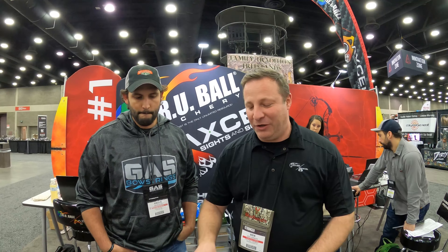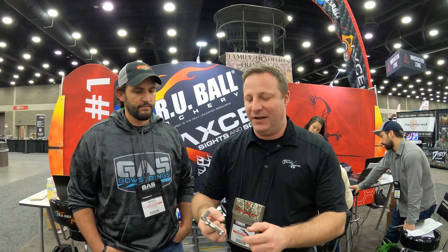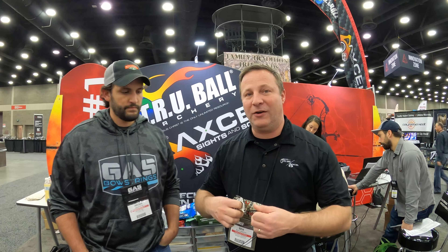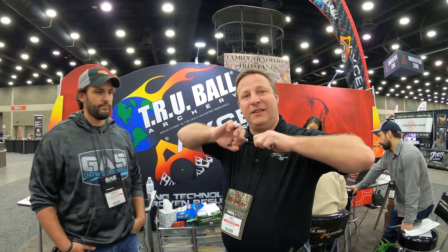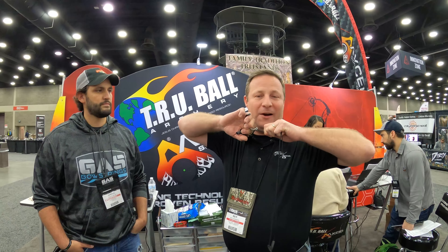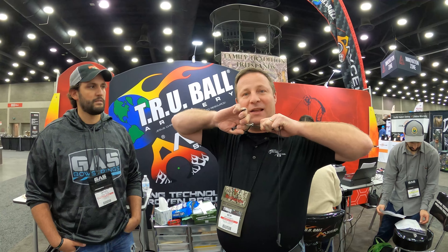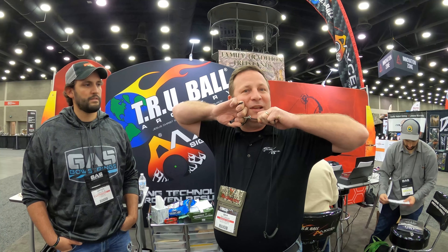Hi everybody. I want to show you, first, the Abyss extension. It's a pull-through release that can also function as a thumb trigger. The way this works, you actually pull it back, get to your anchor point, and pull this thumb trigger in.